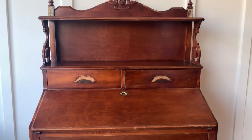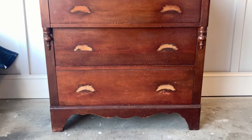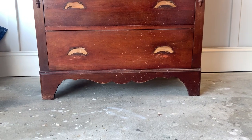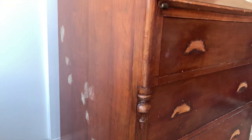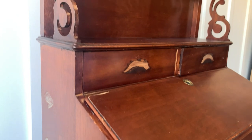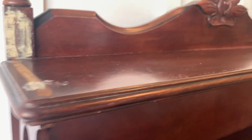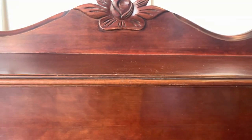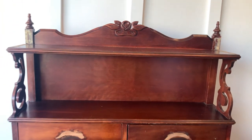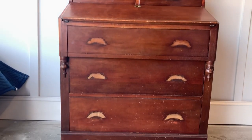Today we're going to be refinishing this beautiful Victorian style cabinet. I tried to look it up and I couldn't find anything quite like it, but if I had to take a guess I would say this piece goes back to the mid 1940s to 1950s. It has some pretty unique features like the open shelving, middle drawers, bottom drawers, and a drop-down drawer like a secretary desk.